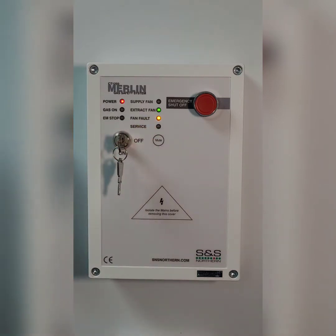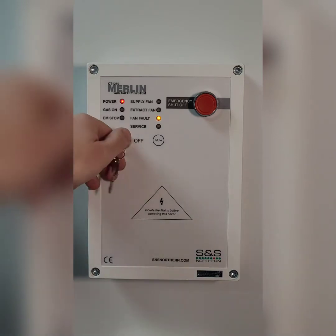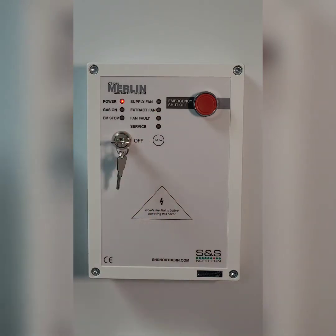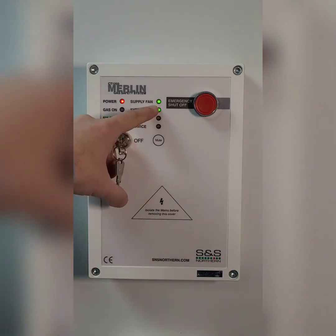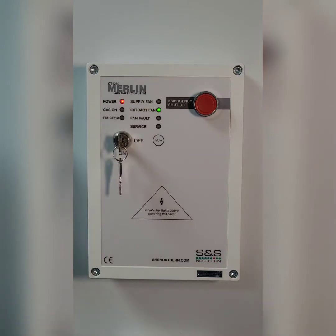So what you need to do is check first of all that the extract fan is running. That works in exactly the same way for the supply fan. So if you come to turn the system on and the supply fan is flashing, that means that you've got an issue with your supply fan. If you look on a PCB, the extract fan is on the right hand side and the supply fan is on the left hand side — I'll go into more detail with that shortly.